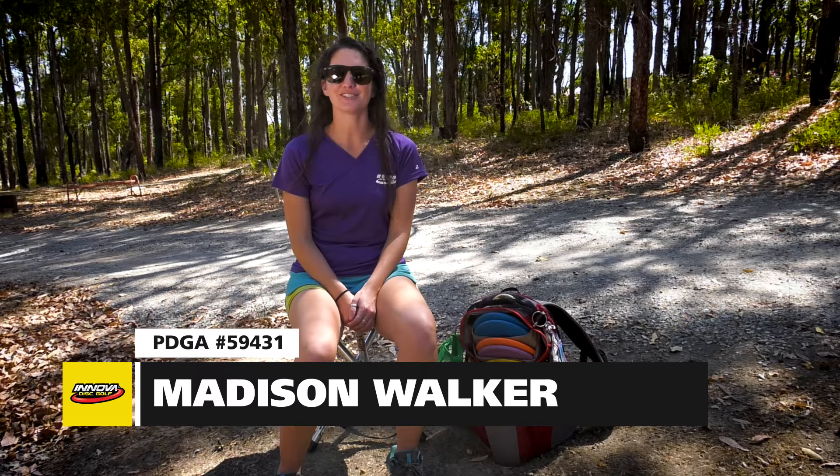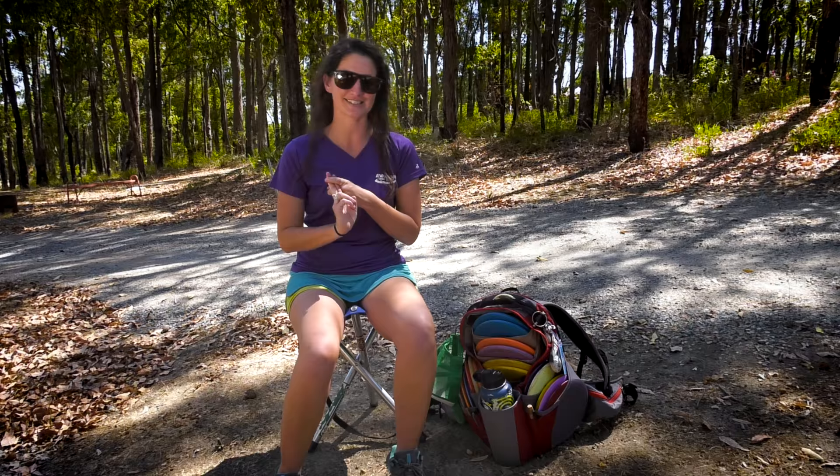My name is Madison Walker. This is my in the bag. I'm from Pensacola, Florida. My PDGA number is 59431 and I'm sponsored by Innova Champion Discs, Adidas Outdoor, Upper Park Bags, and Whale Sacks.